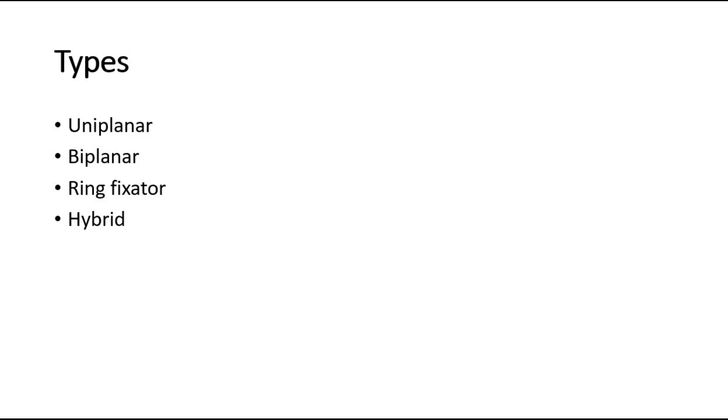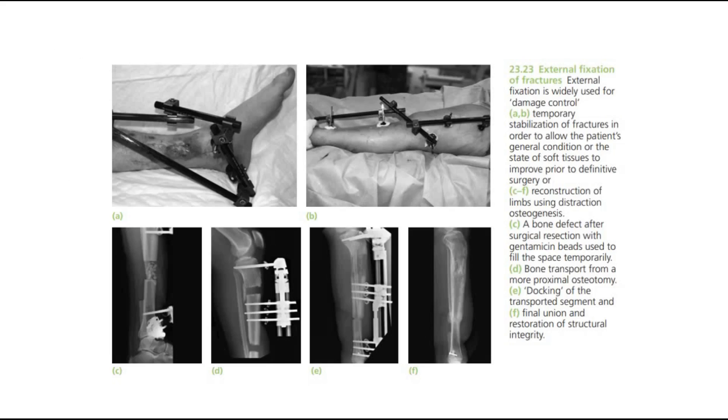These are some pictures showing external fixation. The principle of external fixation is simple: the bone is transfixed above and below the fracture with screws or tensioned wires, and these are then connected to each other by rigid bars.